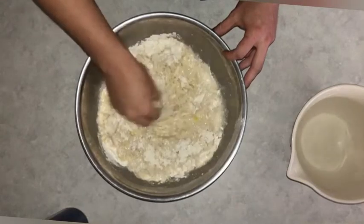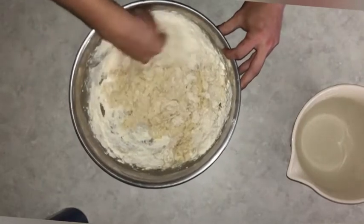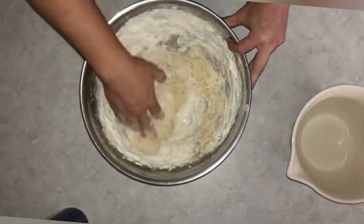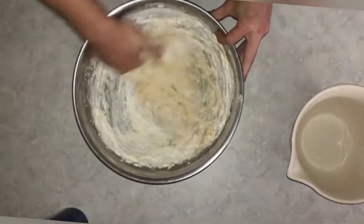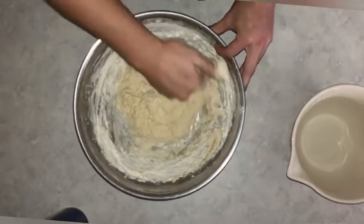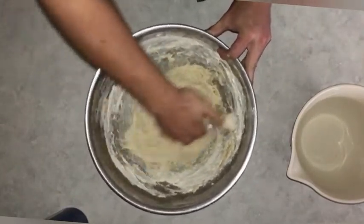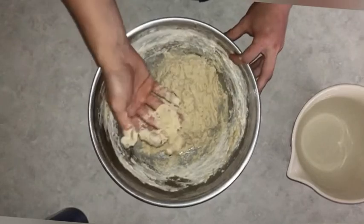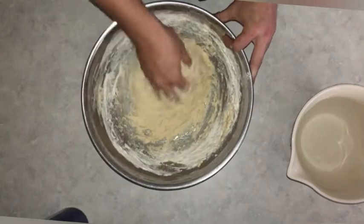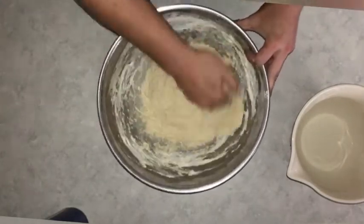I'm going to start mixing this up with my hands until it roughly forms a dough. The flour is going to hydrate and it'll start to form a really loose dough as you mix it. But the more you mix it, the more you're going to be developing that gluten, which is going to make your bread a little bit more chewy. And as the flour hydrates, it'll get a little bit less sticky — right now it's all stuck to my fingers, but as I mix more it's going to get less and less sticky until I have one cohesive ball of dough.